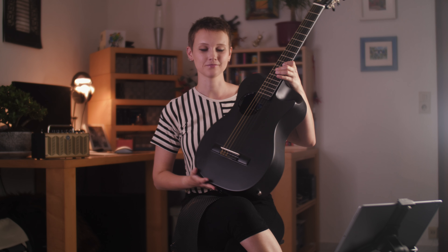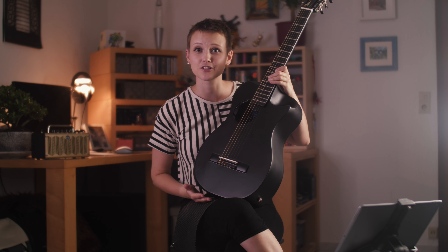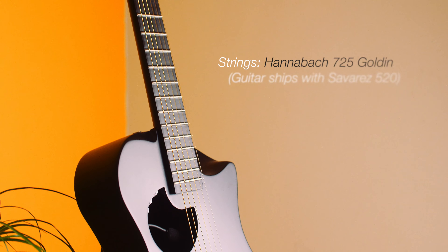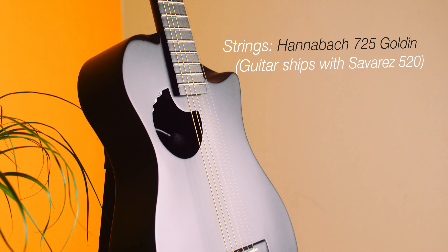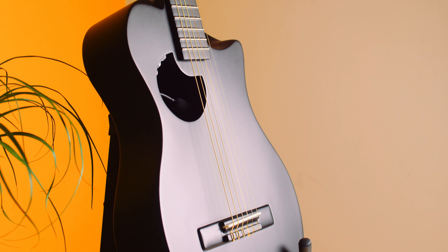This guitar is unusual for more than one reason. The obvious first: there's no wood. It's actually entirely made up of matte black carbon fibre materials. It looks very cool, sleek and somewhat industrial. The material is very pleasant to touch and feels sturdy, stable and reliable.